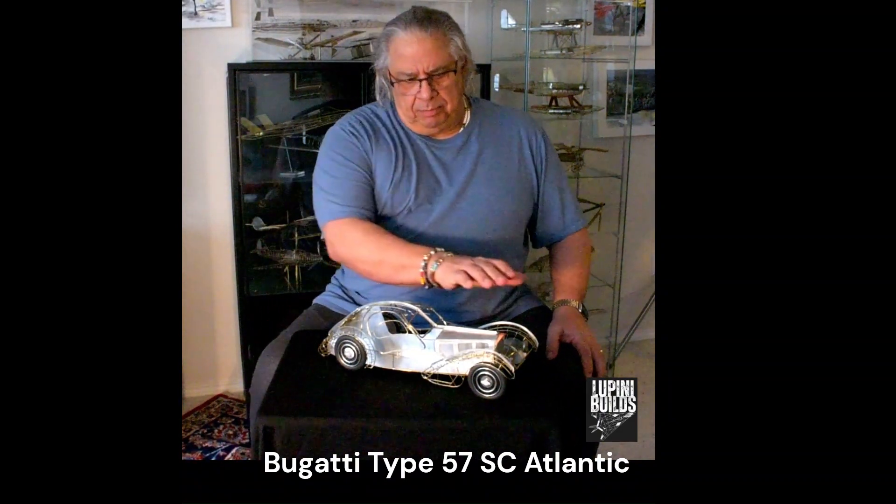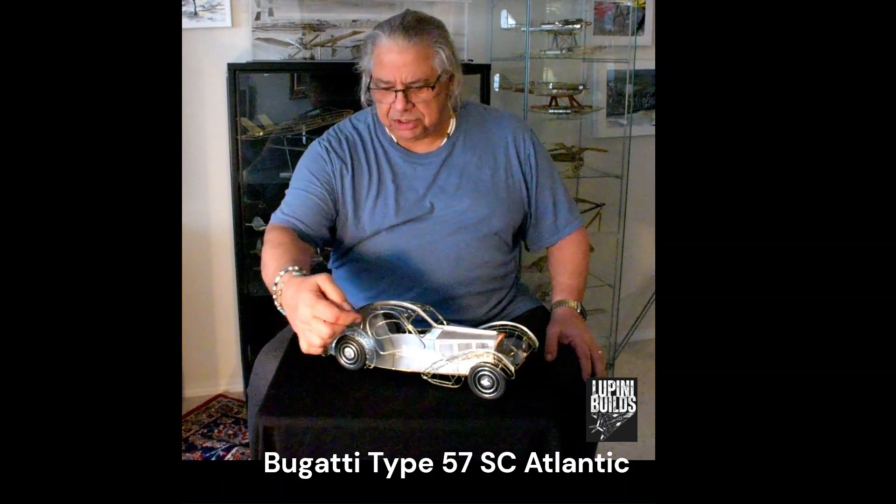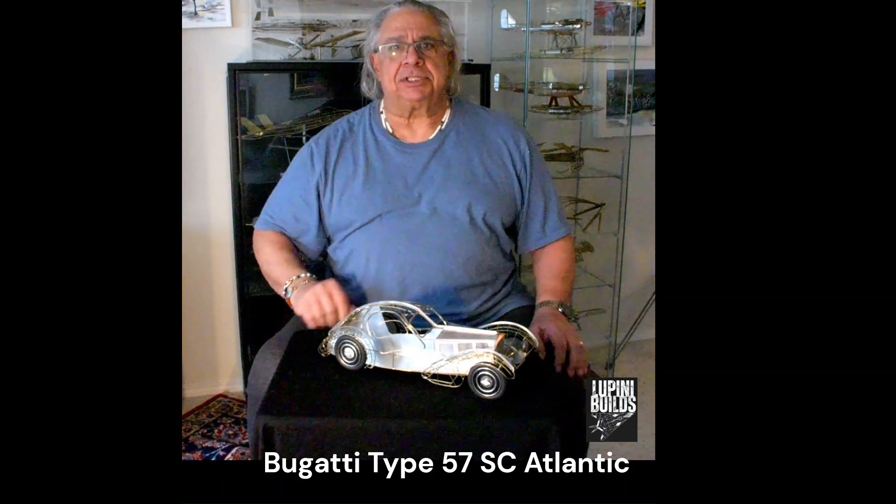Beautiful motor car, beautiful unusual shape to the back of this car. Look at how the wheels — all of it — it looks like it's doing a hundred miles an hour just standing still.